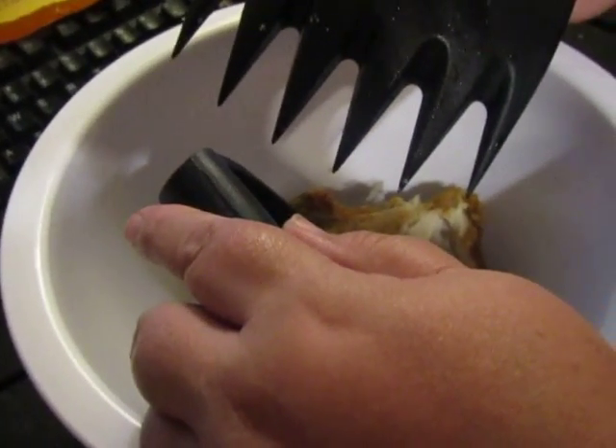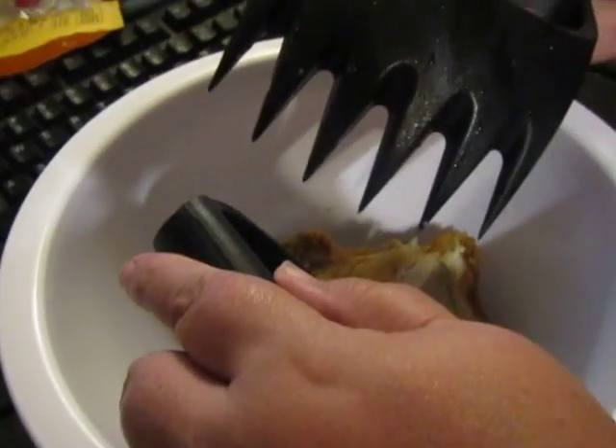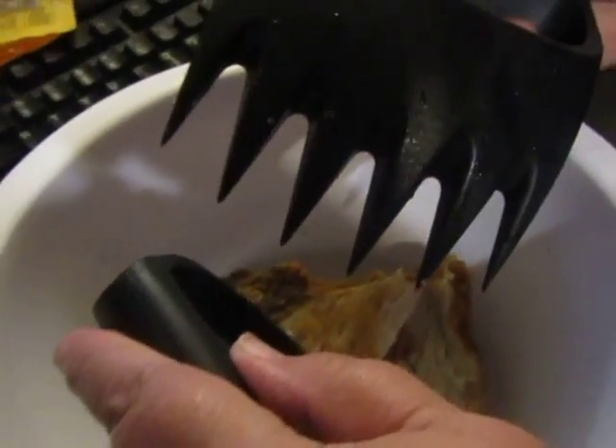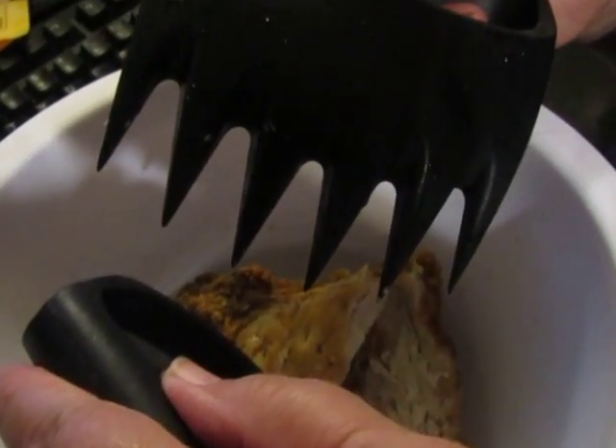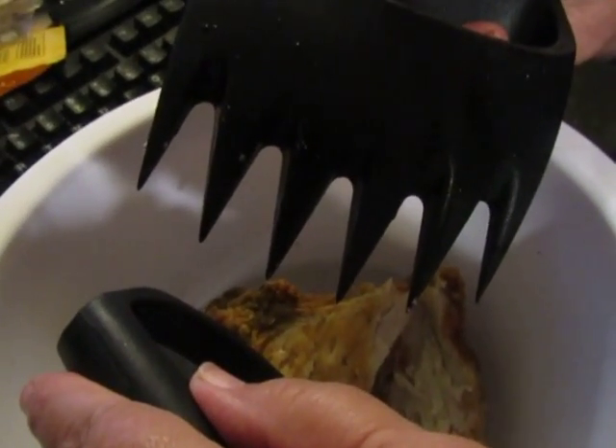These are the Grillinator's Pulled Pork Shredder Claws. You can use this for barbecue, meat, smoked meat, just any kind of meat that you want to pull apart. You also can use it for some soft vegetables.